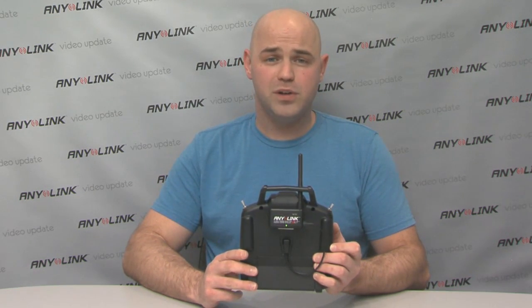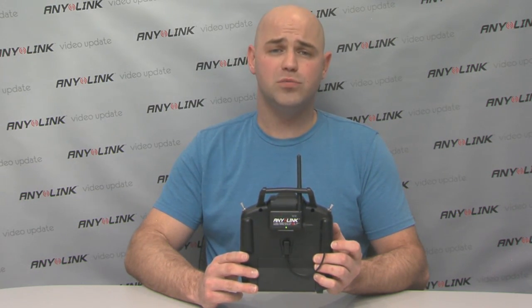Now Anylink is powered and is transmitting and can communicate with any aircraft which has a Tactic receiver or any transmitter ready aircraft.